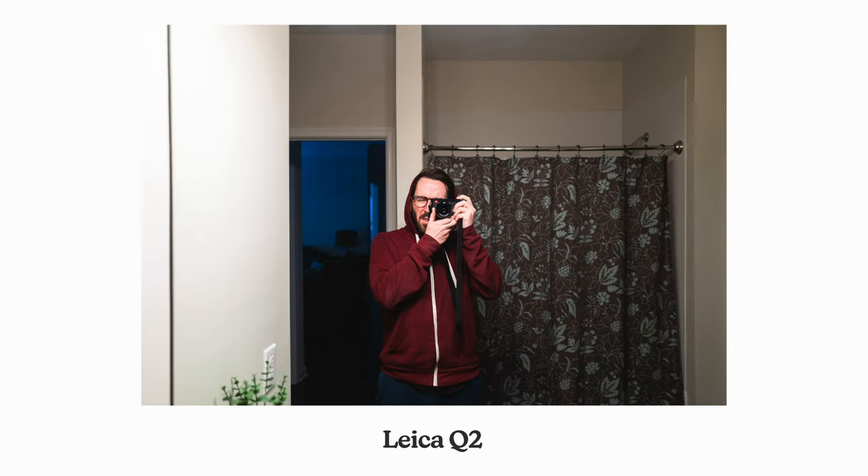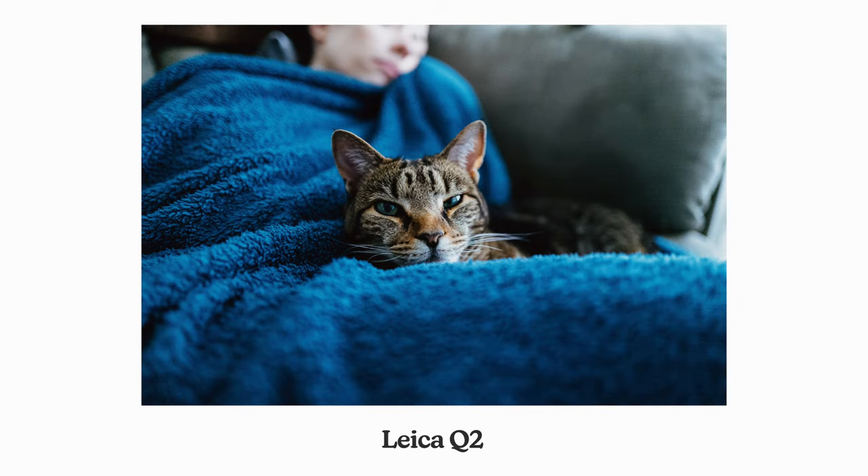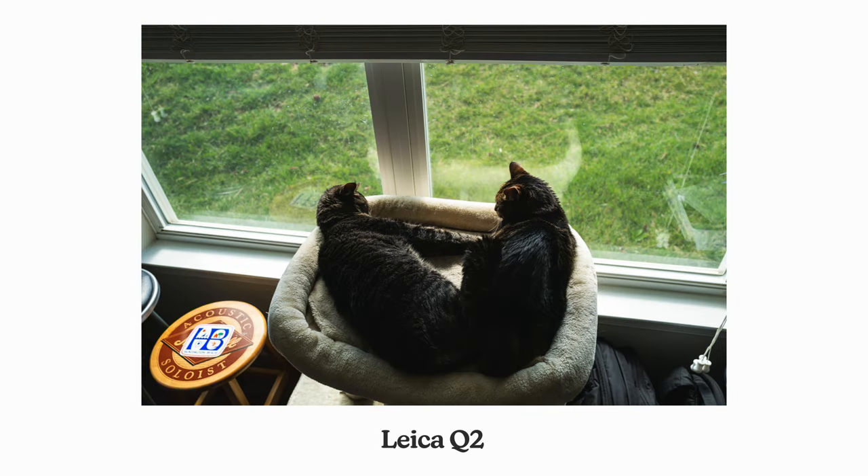I've been lusting after the Leica Q series for a little while. You know, you get sucked into those YouTube rabbit holes and I was just getting this itch where I was like, I just want to try it. I want to see what this is like. Is the hype real? All that kind of stuff.